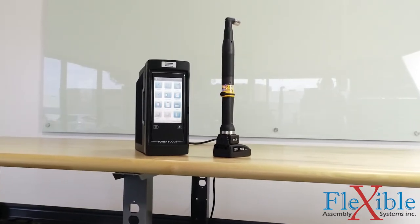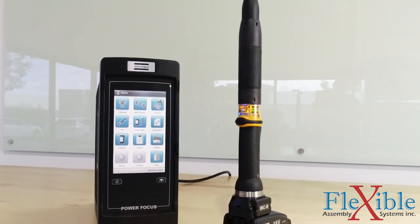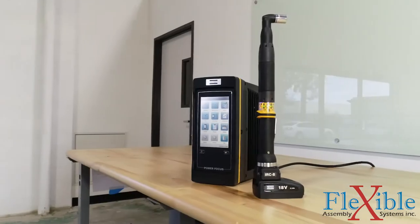The PowerFocus 6000 is the culmination of many iterations of controllers and years of research and improvement. The platform also allows for more features to be added down the line through software updates, extending the life cycle of this controller.